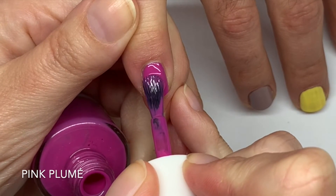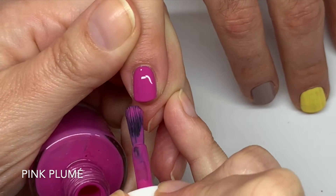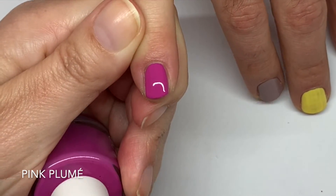Second coat of Pink Plume — it dries a little bit darker. Really, really good.